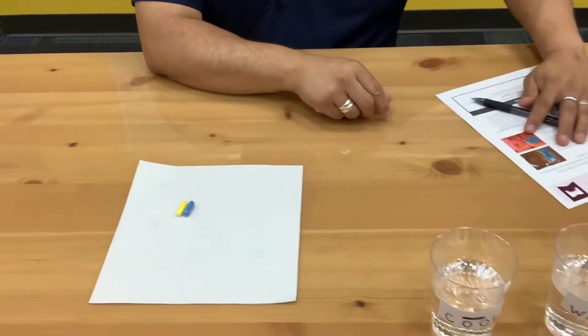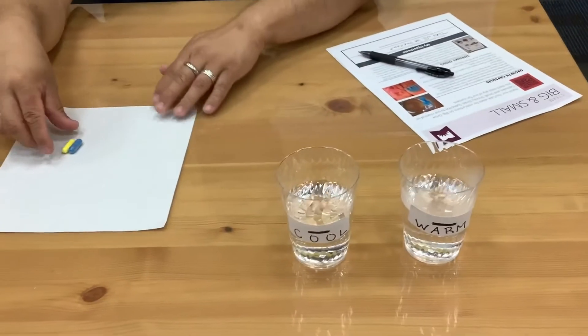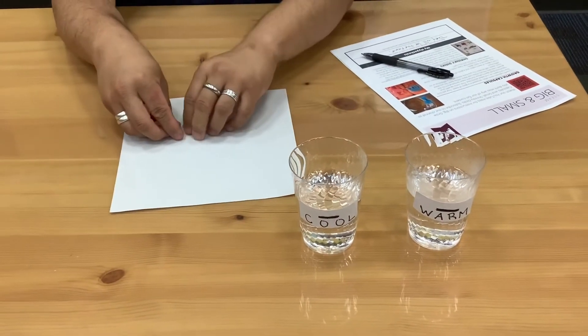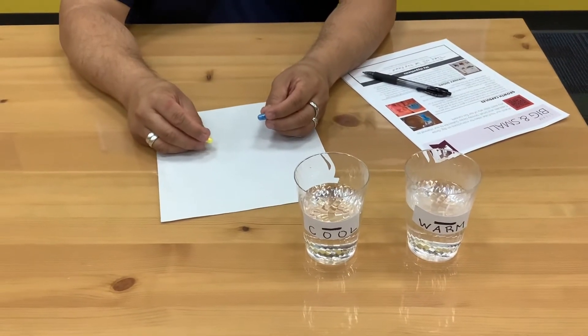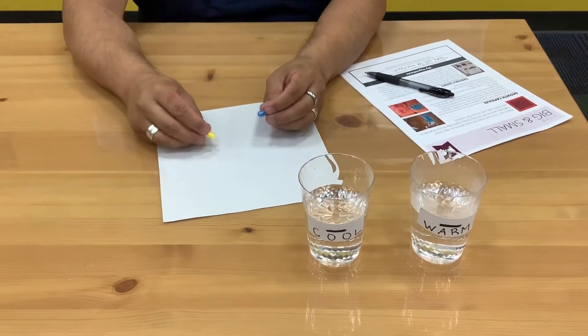So it's just cool and warm water. And there are two growth capsules. We're going to put them in and we'll give them about a minute and see what happens.